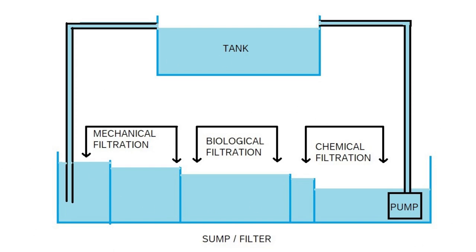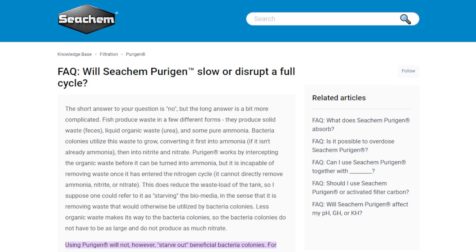The first thing I want to talk about with Purigen is that I'm seeing in a lot of beginner groups on Facebook that people are afraid Purigen is dangerous for their tanks and their cycle — that it's going to consume all the ammonia, nitrite, and nitrate. They think it's going to consume every single bit of it, that their bacteria isn't going to have anything to eat and will starve out. That is just completely not true.